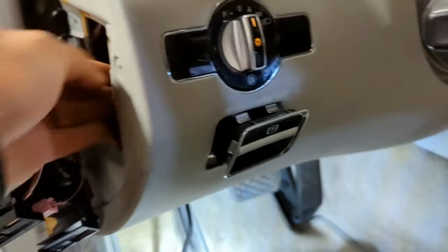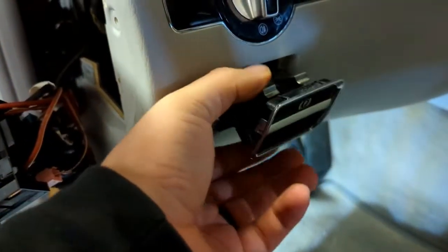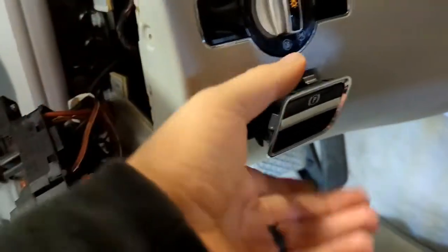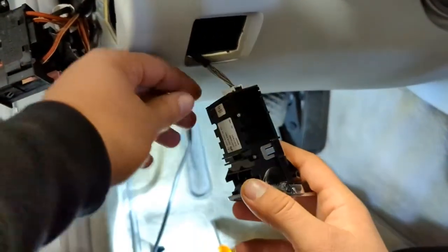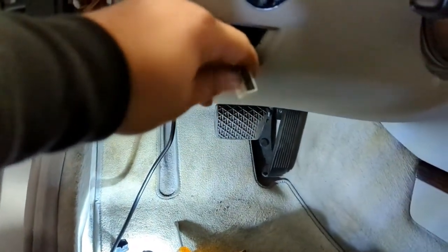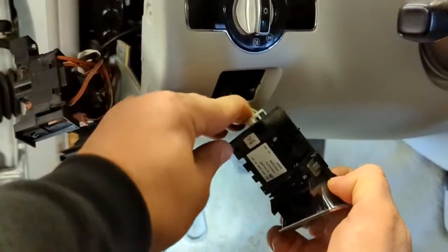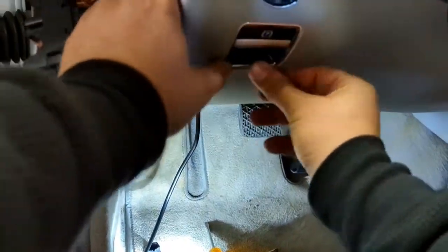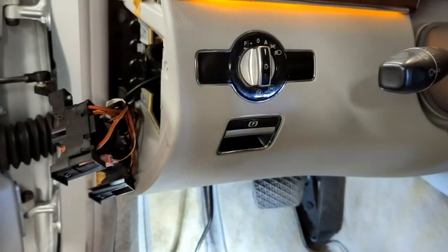Then reach in from the back — you'll see clips back there. Push them back down. It's a little tight, but once you push those two clips you can pull the switch out. Make sure the key is removed from the ignition, press the clip, pull that off, take the new switch, plug it in, and simply push the switch right in. Put everything back together and that's it — very simple and straightforward.